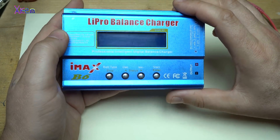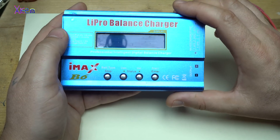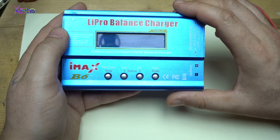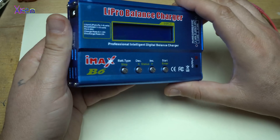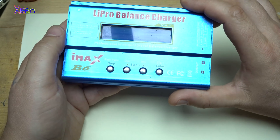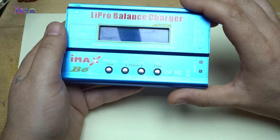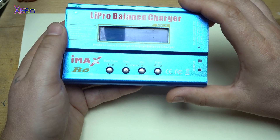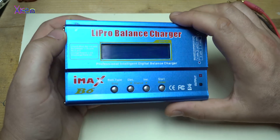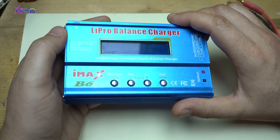It also has a discharge function — you can set it from 0.1 up to 2 amps of discharging. It can charge lithium-ion batteries, nickel-cadmium batteries, nickel-metal hydride batteries — almost any kind of rechargeable battery.